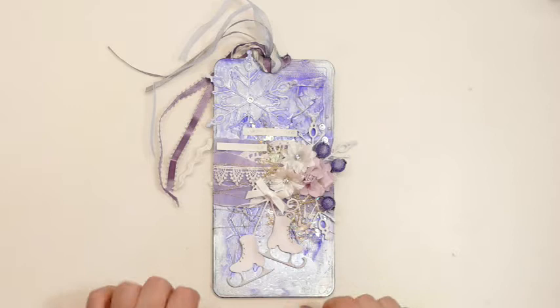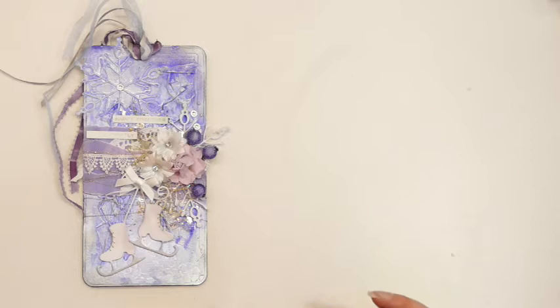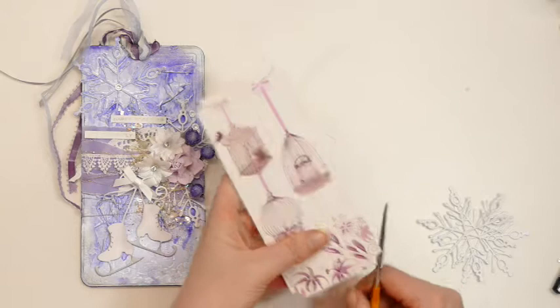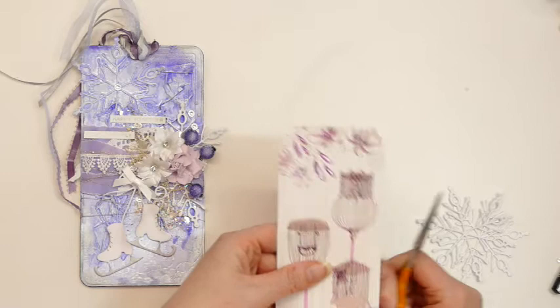Hello there and welcome to my YouTube channel Julia McNeil Crafts. Today I am going to make a mixed media tag similar to one I've already made. I have some various goodies ready, and this is an old tag. I am desperately trying to use up old stash and stash that I don't really like anymore, and this is part of it.